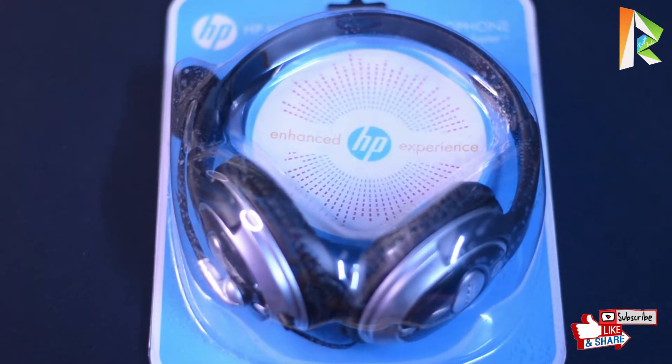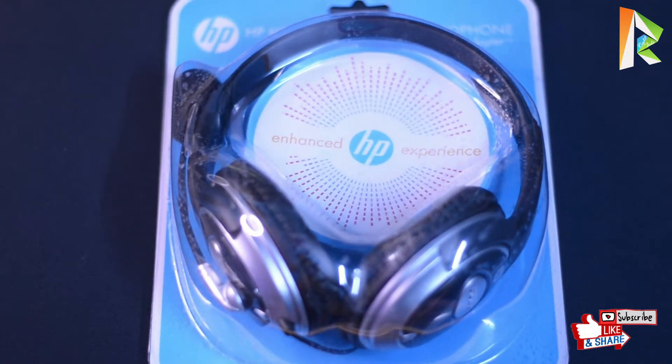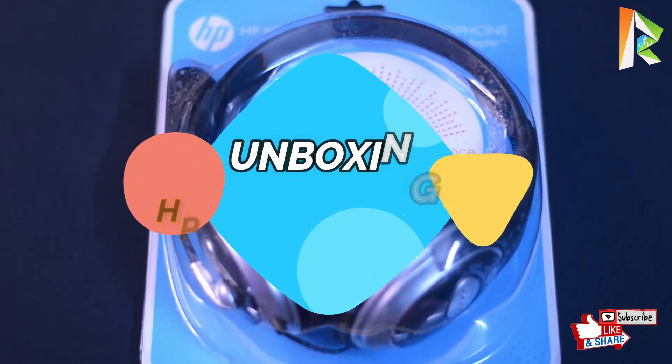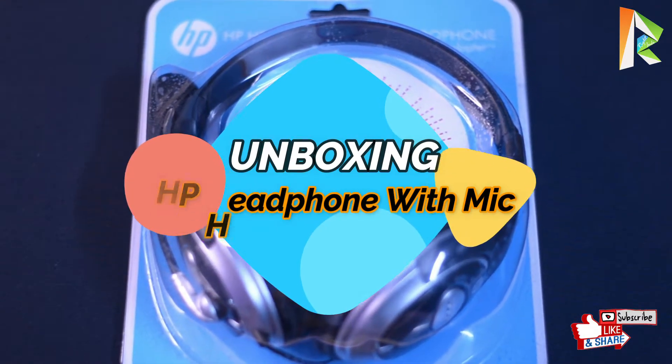Hello friends, welcome back on my channel Right Info. Before starting this video, please subscribe to my channel and press the bell icon for latest updates. Today we will unbox the HP PC headset with mic, so let's start the video.